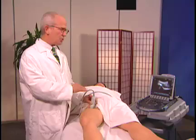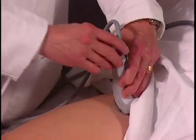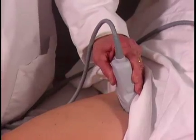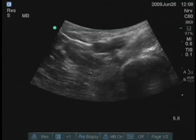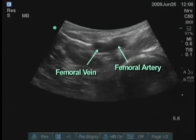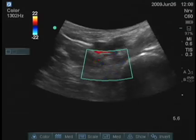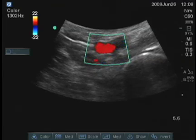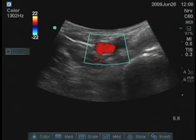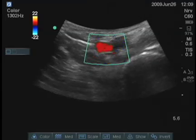Before you do anything, you want to identify the great vessels. I will turn the transducer transversely and look medially, and we can see the anechoic structures that are pulsating. I'll turn on the color to confirm that those are the vessels. We want to obviously avoid those.